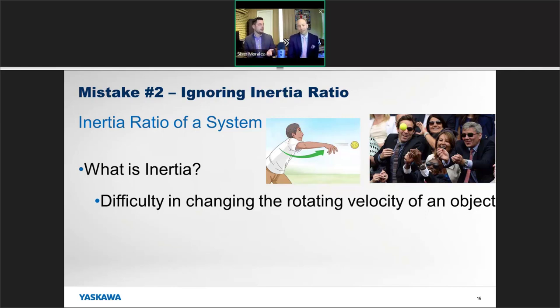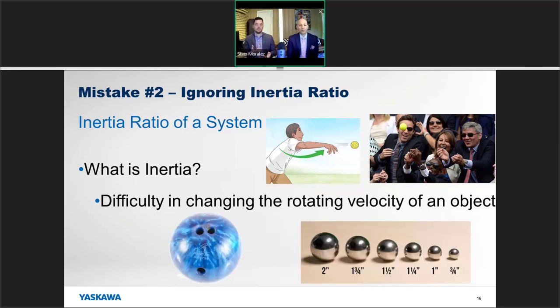On the other hand, if you were to lob a bowling ball, it would take a lot more effort to not only catch it but also control it to a stop. So it's really important that you have a servo with enough inertia to maintain and control that load, but by the same token it also doesn't make sense to have a gigantic servo with a ton of inertia just for a small load.